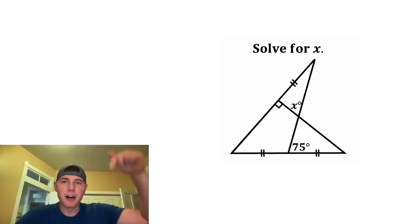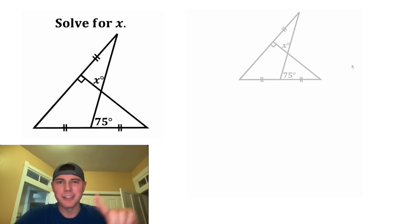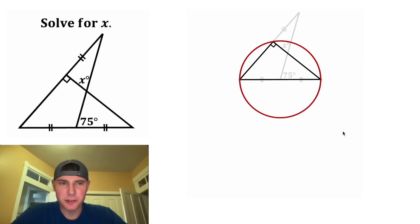If you want to try it on your own, pause right now, because I'm going to solve it in 3, 2, 1. First, let's focus on this right triangle. Any triangle can be inscribed in a circle, so let's inscribe it in a circle. And for every inscribed right triangle, the hypotenuse is the diameter of the circle. So we know that the center is going to lie on this hypotenuse.